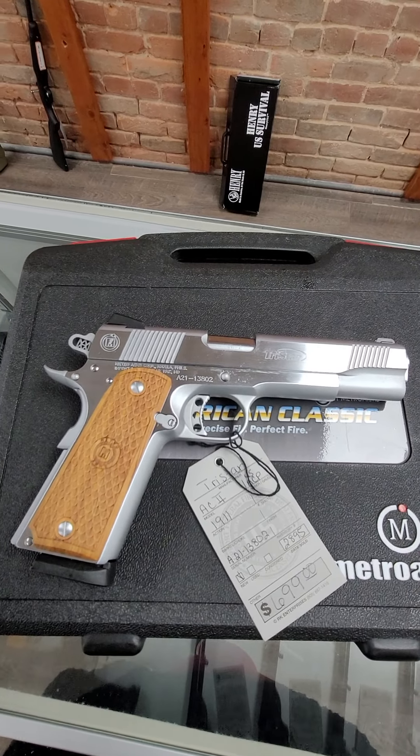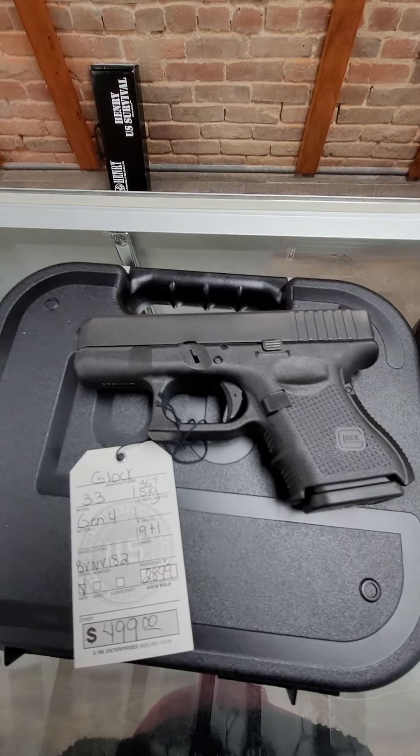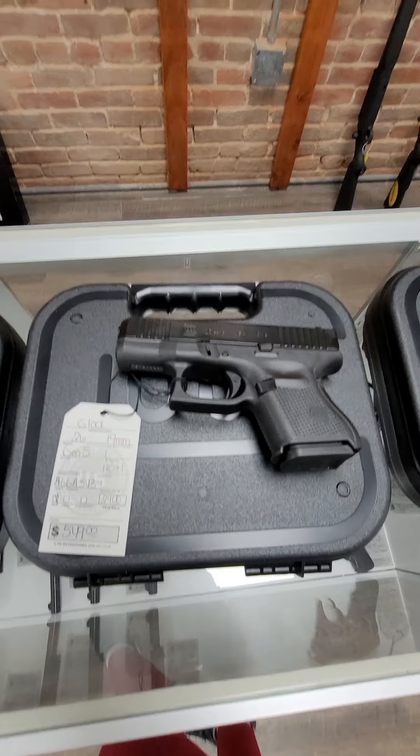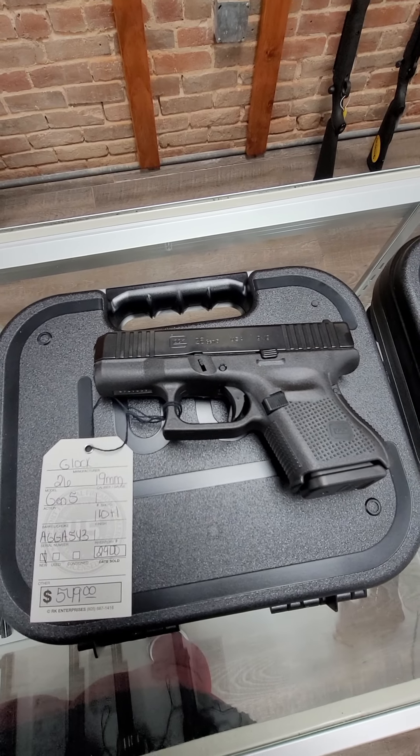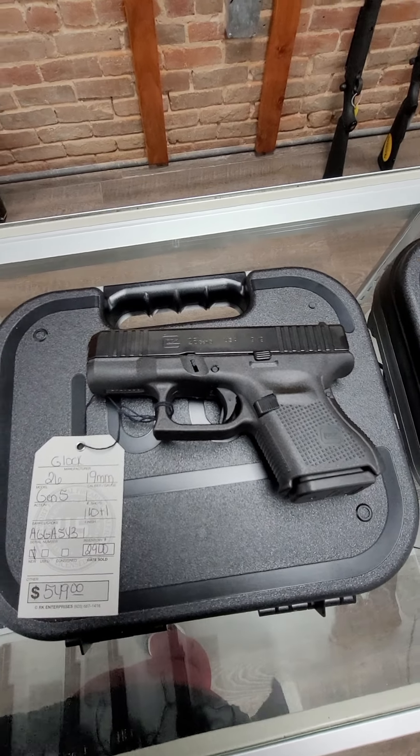Then we got in a Glock 33. This is a Gen 4, 357 Sig, holds 9 plus 1, and it is $499. Then we also have a Glock 26. This is a Gen 5, 9 millimeter, it's a 10 plus 1, and it's $549.